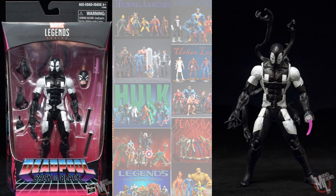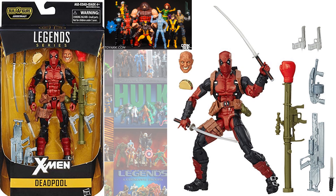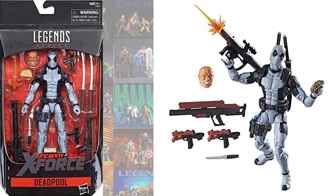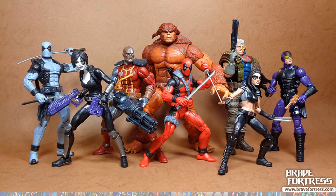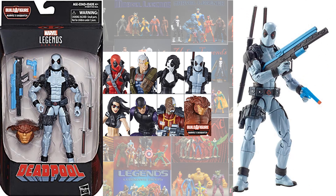The GameStop exclusive back-in-black Deadpool came with the symbiote head. The Juggernaut build-a-figure wave had the darker red version of his suit with the bazooka gun. The Hazconn exclusive X-Force, and the Sasquatch build-a-figure wave gave us the red suit Deadpool.